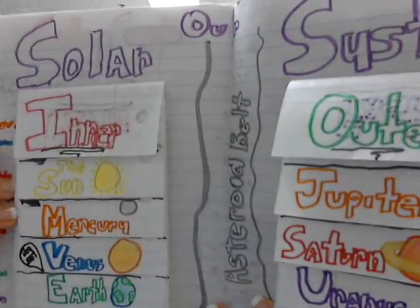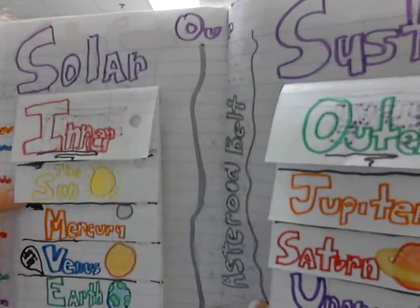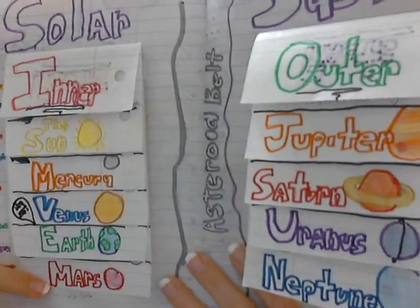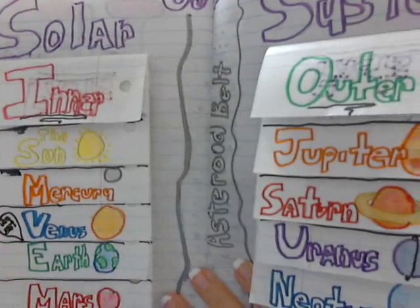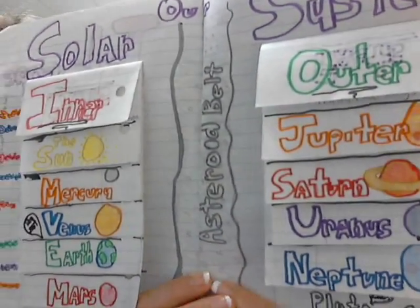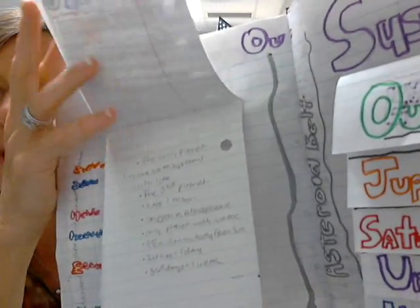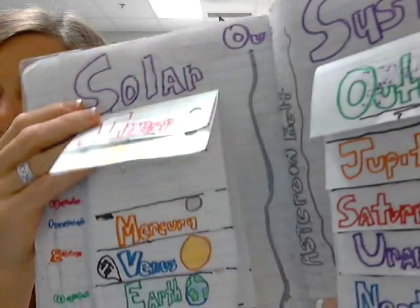They had their labels — they started with the sun and worked out. Then you have the asteroid belt in between the inner planets and outer planets. All of the information goes underneath the flap. We'll be working on this as our presentations continue this week.